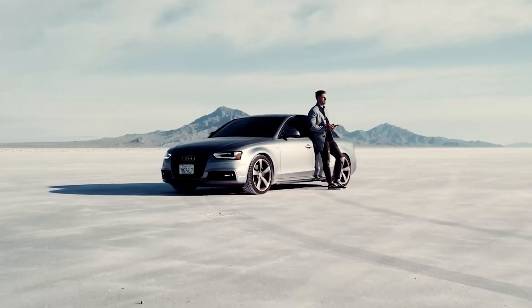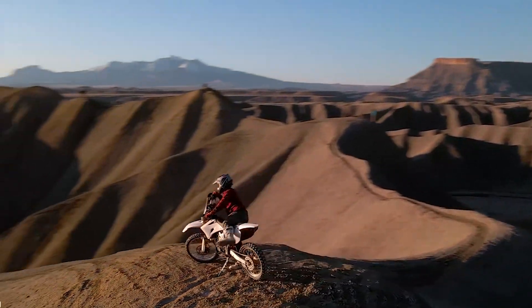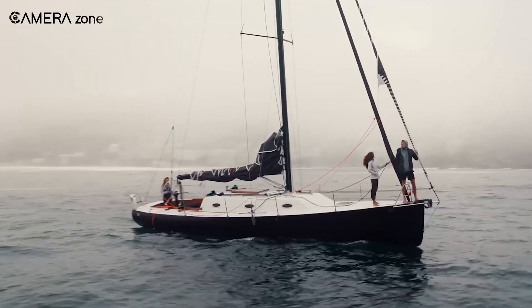If DJI finds the right balance of price and features, the Air 4 could be a standout option. But if the price climbs too high, it might make upgrading a tougher decision.